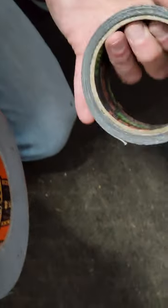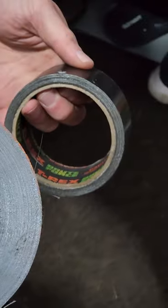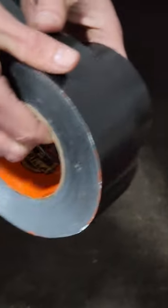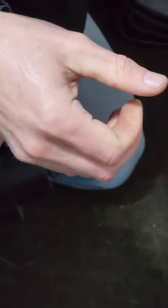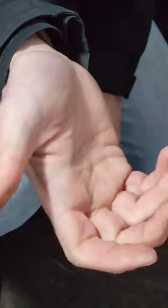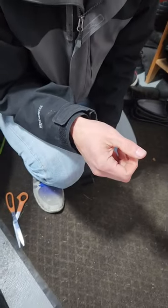Stay away from T-Rex duct tape. If you need some good duct tape, get Gorilla duct tape — I've been able to fix some really heavy-duty stuff with it. Anyway, like and subscribe to the channel. Chris out.